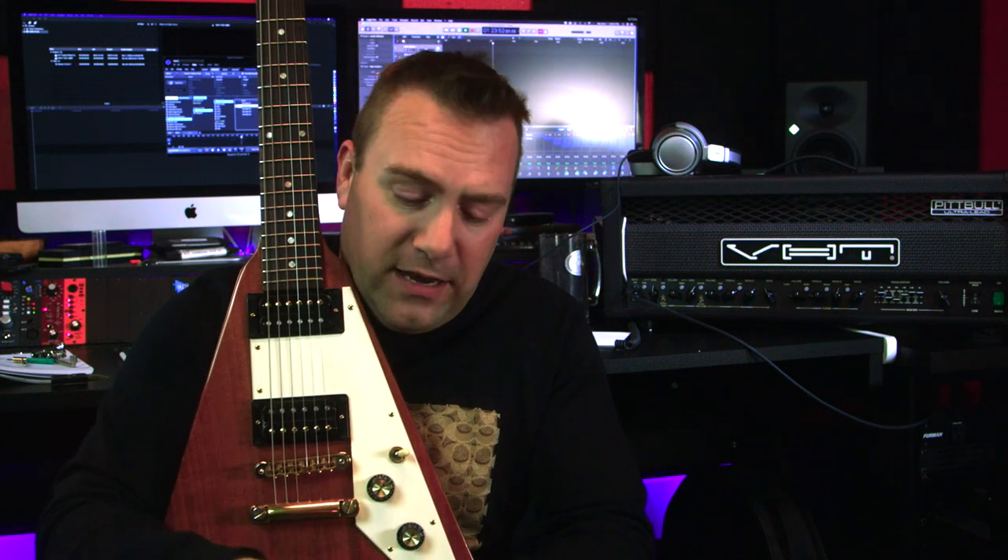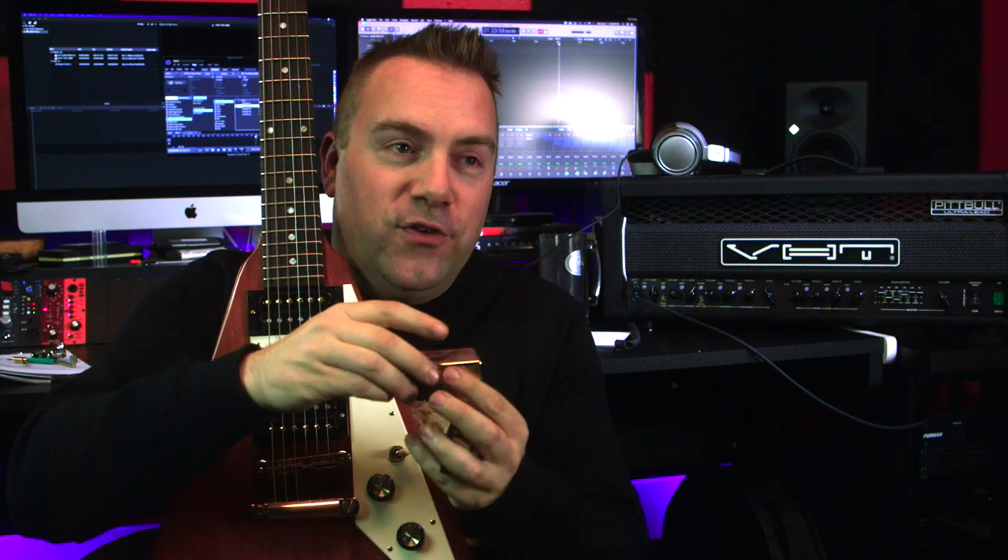First thing you're going to need: pickup covers. You want to match these to the pickups that you do have. What do I mean by that? You want to get Seymour Duncan pickup covers if you have Seymour Duncans. You want to get Gibson pickup covers if you have Gibson pickups. You can go the Amazon or the eBay route, but be forewarned, the pole piece spacing may not be correct, and you may be waiting forever for something that's not correct. Sometimes if you're getting covers off of eBay or Amazon, they're a little too small and will require a lot of work to actually fit them on.